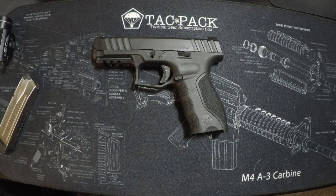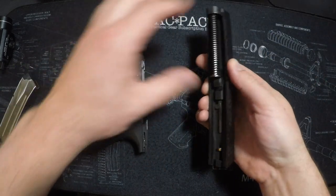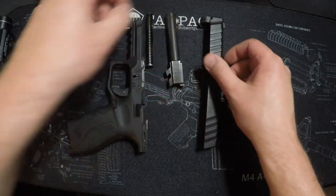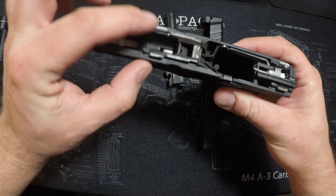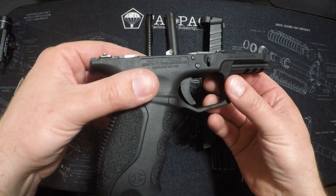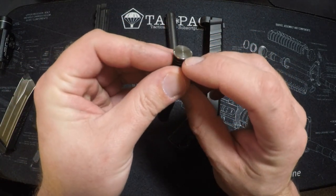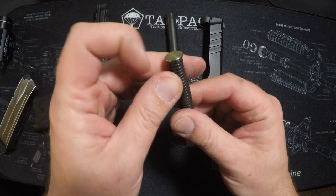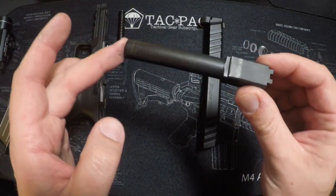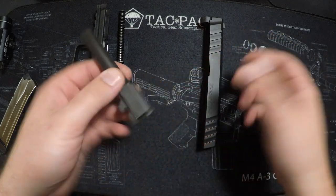Let me take it apart real quick. I did clean it up before the review so we can see the wear points. I lubed the contact points before taking it to the range, and everything seems to be wearing normally — nothing egregious. The only thing I noticed is a little wear around the edges of the recoil spring, which I don't think I've seen on other pistols, so I'll keep an eye on that. The barrel itself shows just normal wear and tear — nothing to write home about.